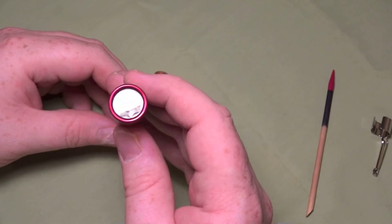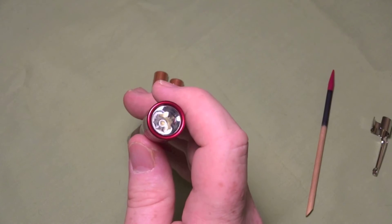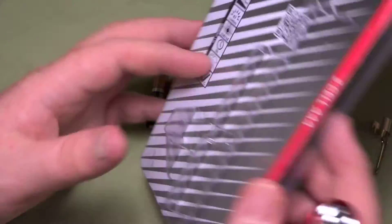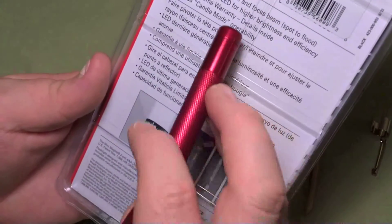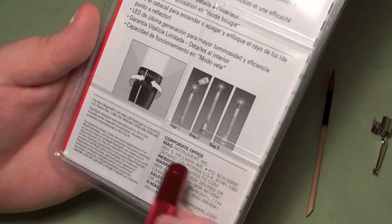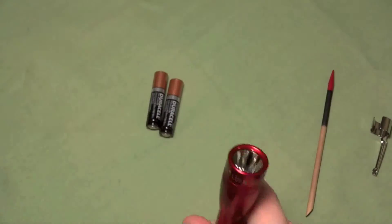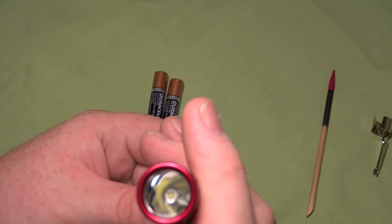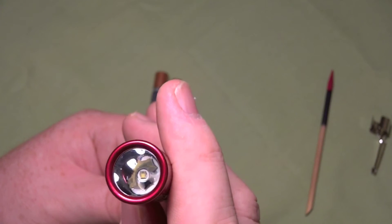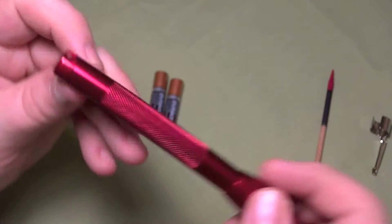It's got a smooth reflective lens on the inside. I'm not sure what kind of LED this is — I don't know if it says on the packaging. They don't really say. It looks to be, just from experience with other LEDs — if you can see this, that's yellow in there — it looks like some sort of a Cree LED probably, but not really sure on that.